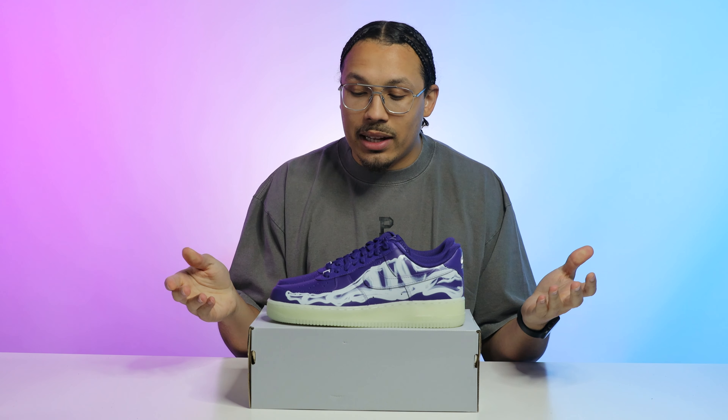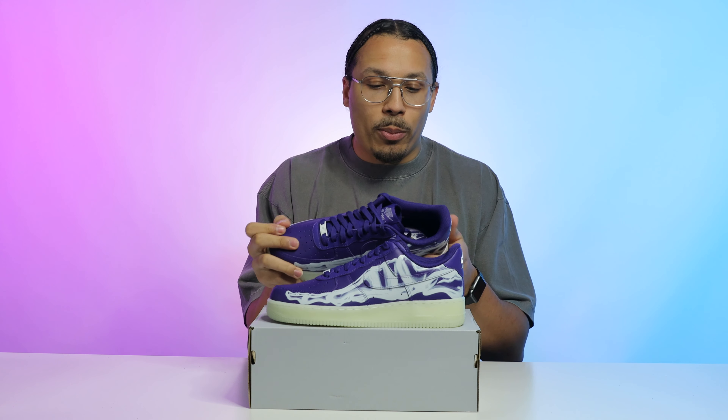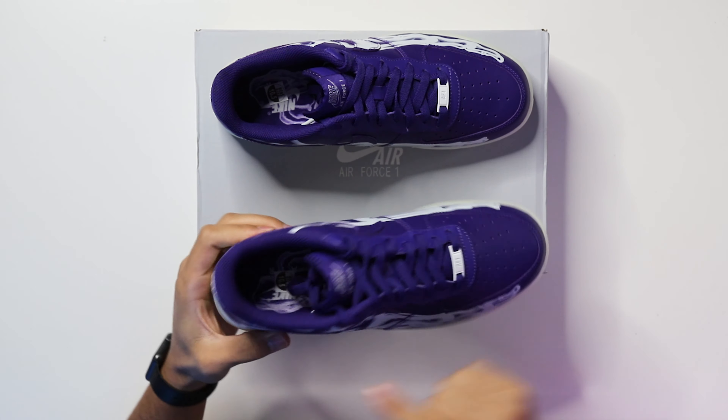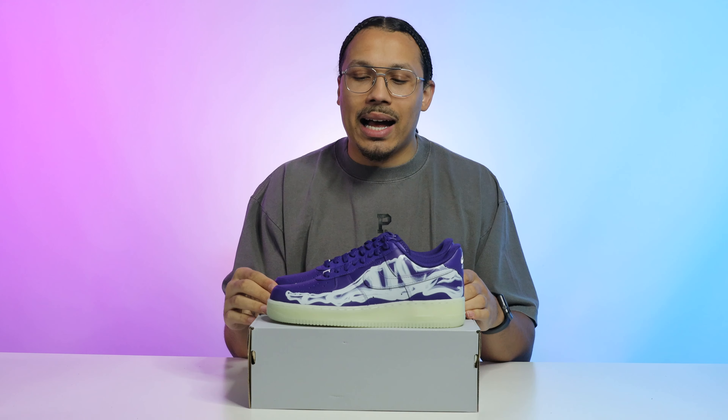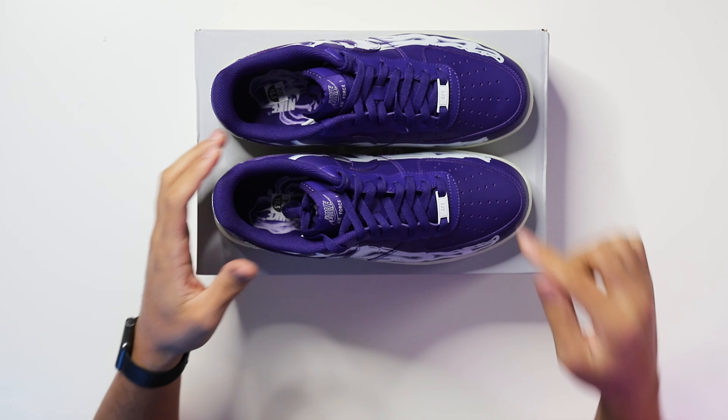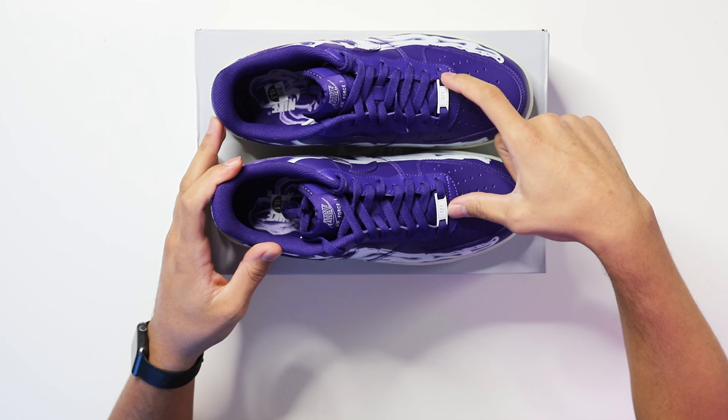Going to the upper of the sneaker, this honestly feels like your classic all-white Air Force One — standard leather on the upper, all purple. I thought the skeleton foot on the side profile, on both the inside and outside, glowed in the dark, but when I hit it with a black light or in natural light going into the dark, it doesn't glow. That's one thing I wish they'd done, but I can't complain — I still like the shoe.